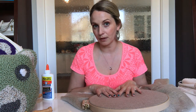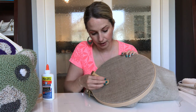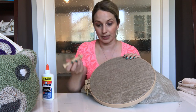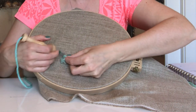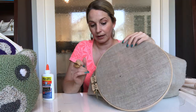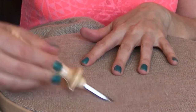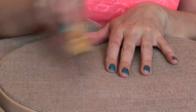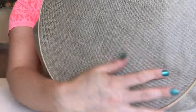Now, some people will use burlap for their projects. I don't recommend burlap — it's brittle, it will fall apart, and it is not self-healing. This linen is also self-healing. If you're pushing your needle through and creating larger holes, it doesn't look as nice as the monk's cloth holes because monk's cloth has a little more give to it, but you can still scratch this away if you're careful. And then it's healed right up. So if you make any mistakes, you're still able to pull your yarn out and have a nice project with no extra holes throughout your fabric.